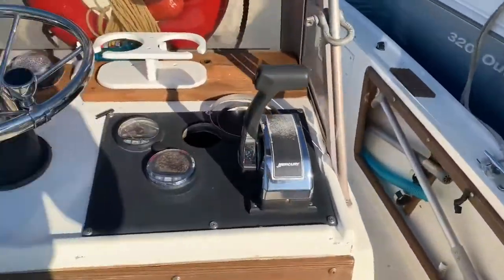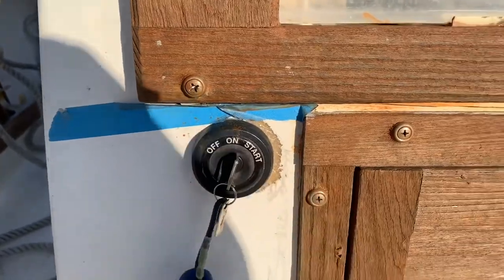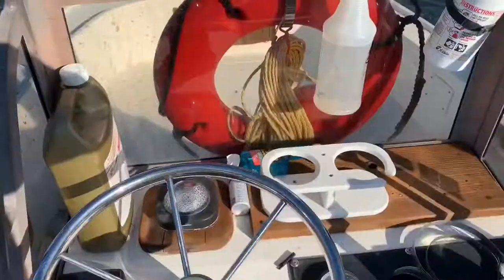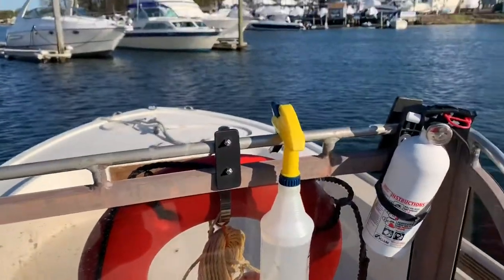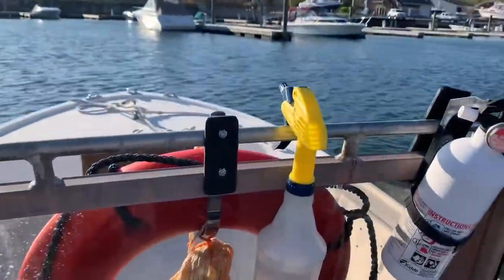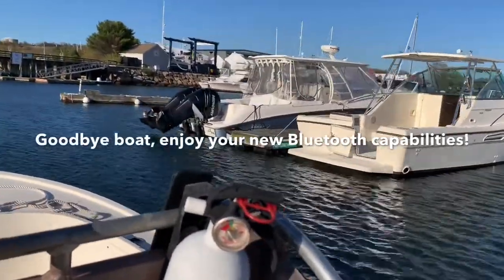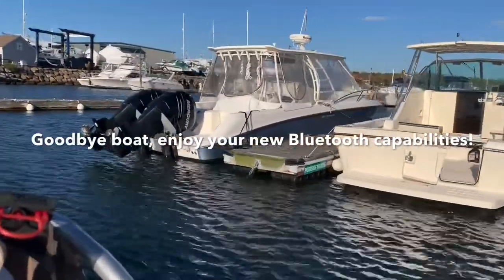An engine on this boat is worth more than my car. And that new engine just rumbles into life, sounding awesome. Look at that new engine just glistening away. I'm going to drive out of here on a boat that's not mine, head back to a dock, and carefully put it back. Look at that boat — it looks amazing. It's going to be really nice with those new Bluetooth capabilities.